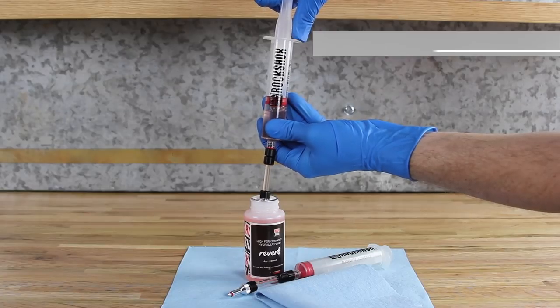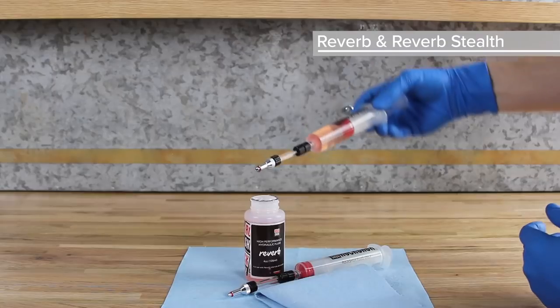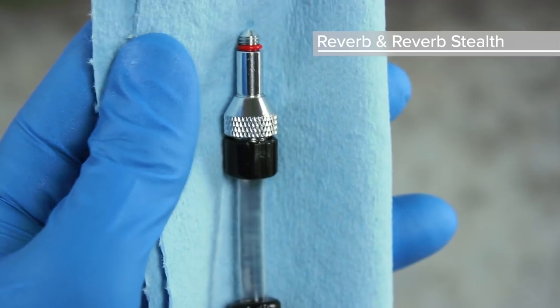Fill a RockShox bleed syringe with 20 milliliters of fluid. Hold the syringe upright, cover the tip with a rag, and gently depress the plunger to purge any air bubbles from the syringe.